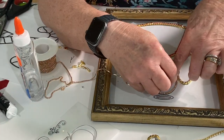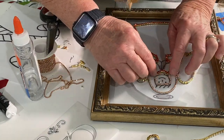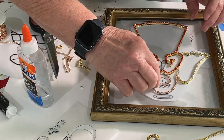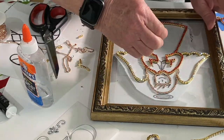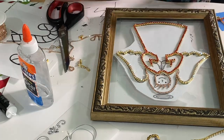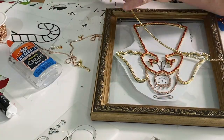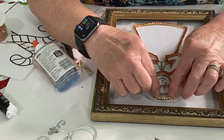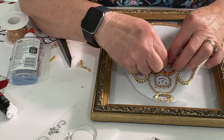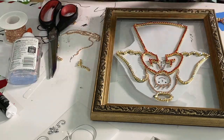I took a two millimeter rhinestone chain and outlined the hair. The order I'm doing this in, if I had to do it again, would be a little different. I ended up painting the hands and the face because I didn't want to cover them with rhinestones, and that should have been the first thing I did after taping the pattern to the back. I kind of did this backwards because I didn't know what I was going to do for the face and hands yet. I ended up getting paint on the rhinestones, so I would absolutely do the paint first.